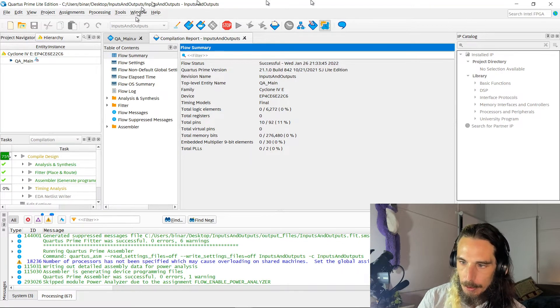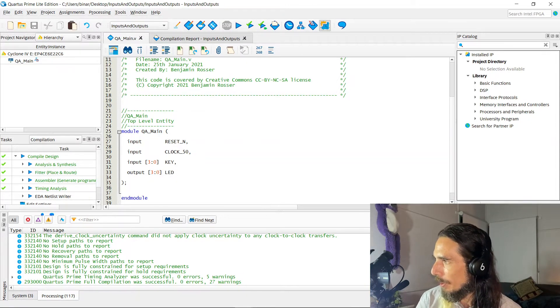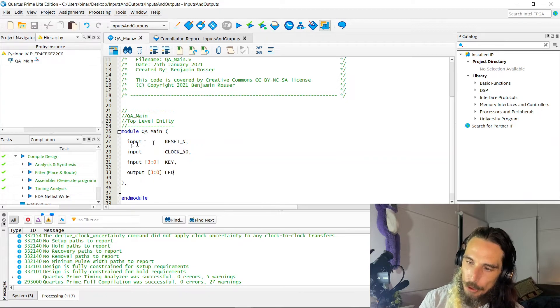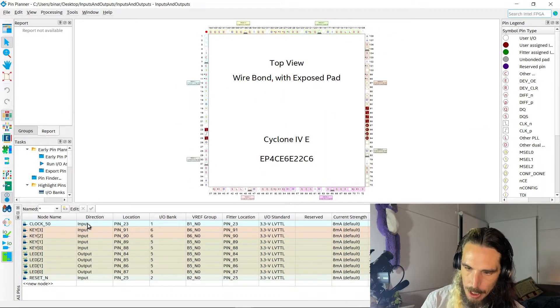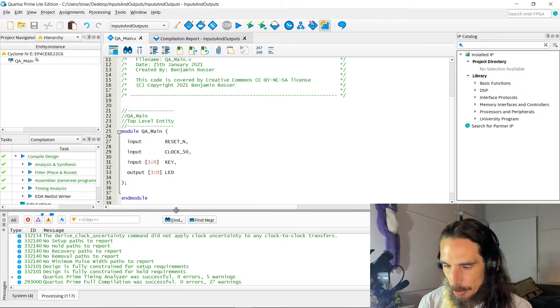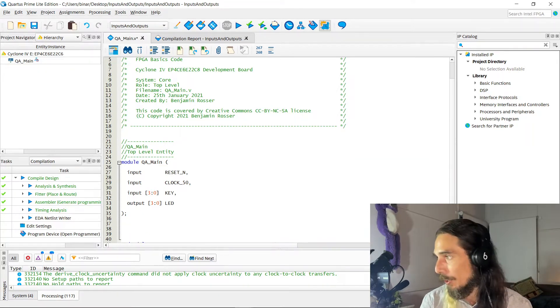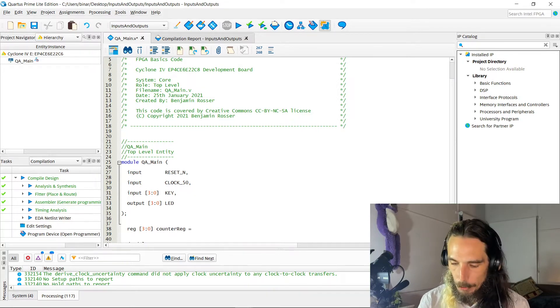That's probably my most common error working with FPGAs — putting semicolons at the end of the input and output lines when doing a module declaration. It's about as bad as forgetting the semicolon at the end of the line in C++. So that's all compiling fine. Now that we've told it what are inputs and what are outputs, if we go back into our pin planner, we can see that it has filled out the directions as to whether they're inputs or outputs, and it will also change the order so they're in alphabetical order.